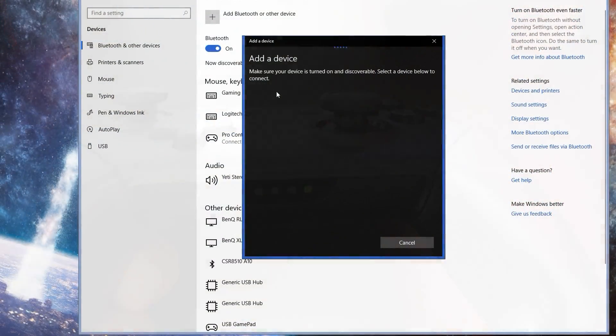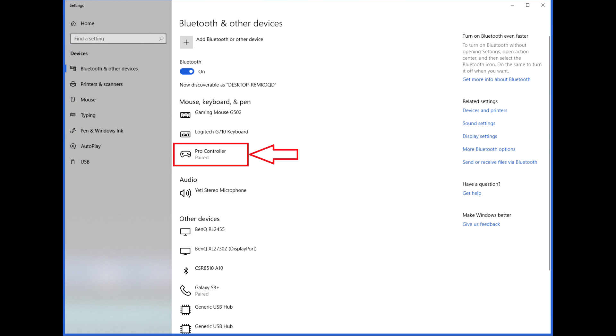Now for me, it's not going to show that because I have already paired it up with my gaming PC. And that's it! Your Pro Controller should now be paired wirelessly with your gaming PC.